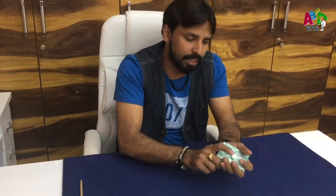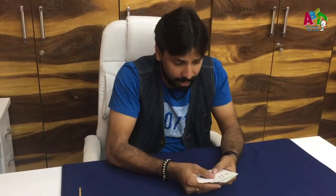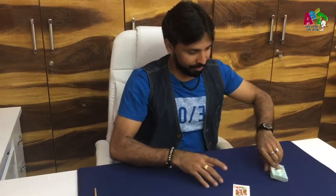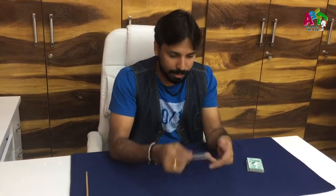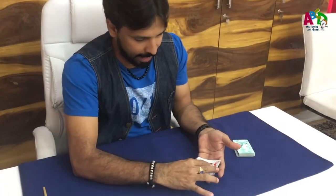I have a deck of cards, so just nicely mix it up and then let's find the card. Let's take the King. So it's a simple card, so now just gently hold it and place it nicely in my hand.